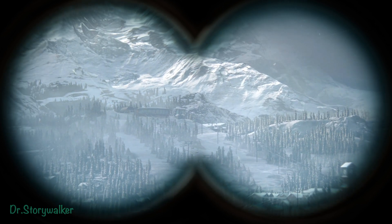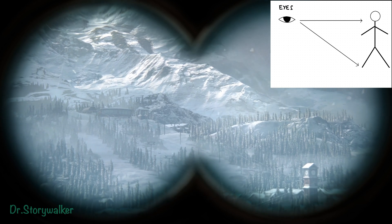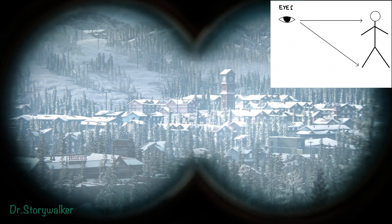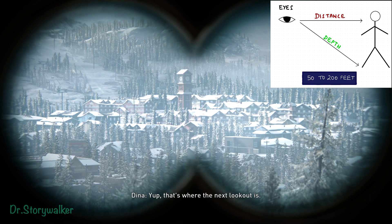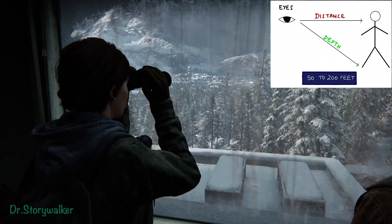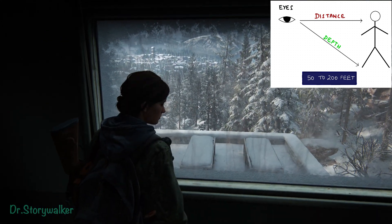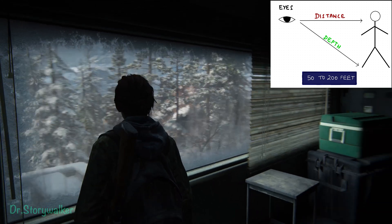When we are looking through binoculars, we can think about our vision and eyesight. We have been given two eyes, and both eyes together can help in determining depth and also distance. The depth and distance perception we can do up to 50 to 200 feet.